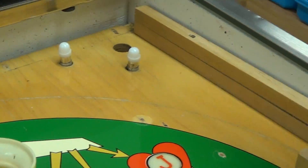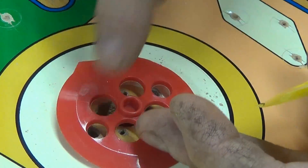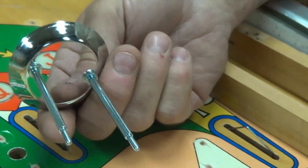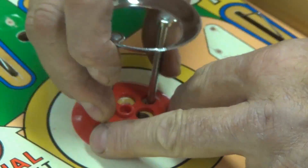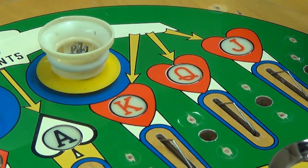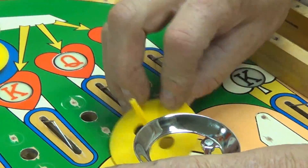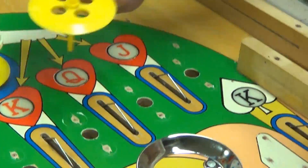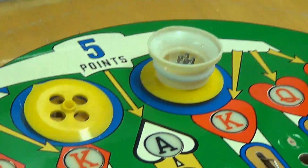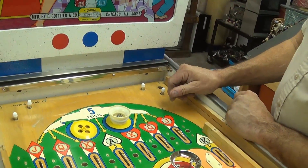The difference is the dead bumper doesn't have the holes for the ring, because it has no kick function — it just gives you a score. The ring diameter is the same but there are no additional holes, so if you use a live bumper cap here it's going to look kind of weird — you'll see holes where they shouldn't be.